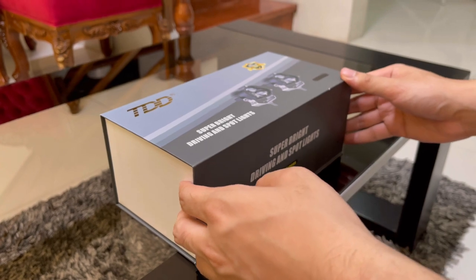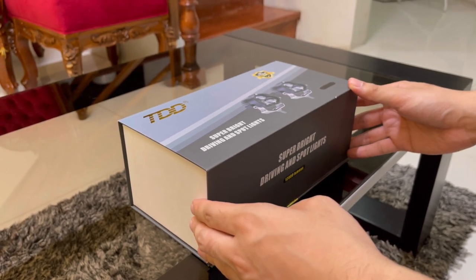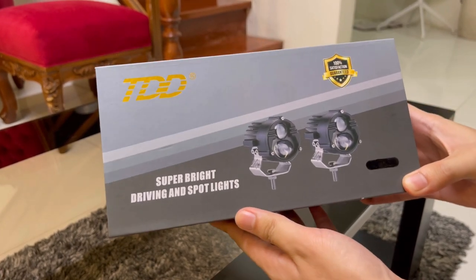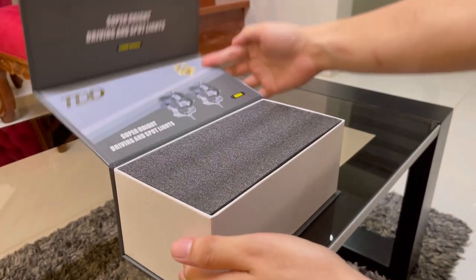Hi everyone, for this video, we will be reviewing the new top-of-the-line product of TDD. This is called the TDD Dominator. So, let's start the unboxing.